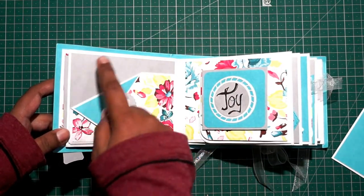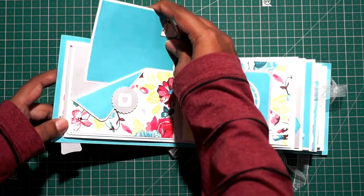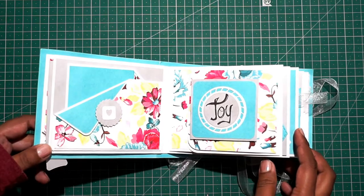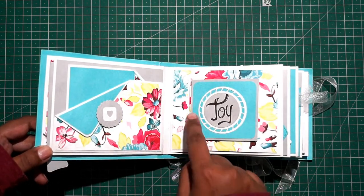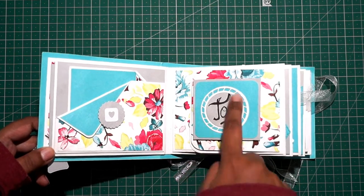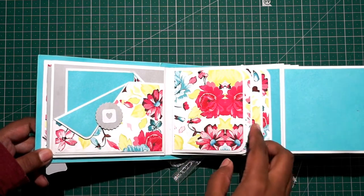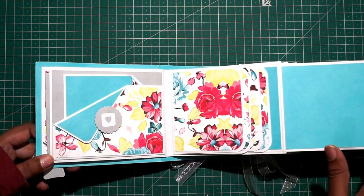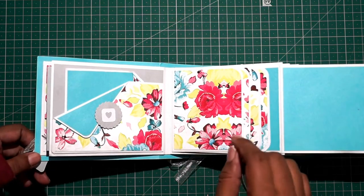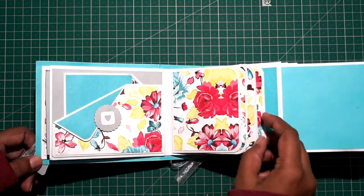You can add lots of photos inside — like three or four photos. I just added one tag here. If you have more photos you can layer them and put them inside. On the right side I added some hand sketching, some marker, and added the text 'joy' — you can totally change that. I have used only one pattern paper for the entire album. You can play with the colors and create the design.